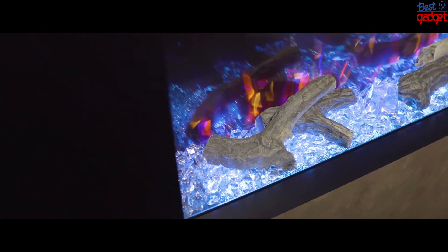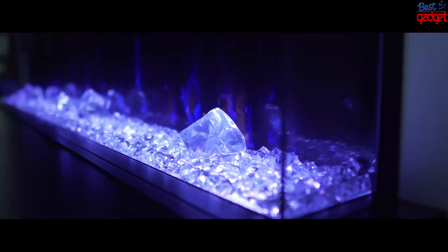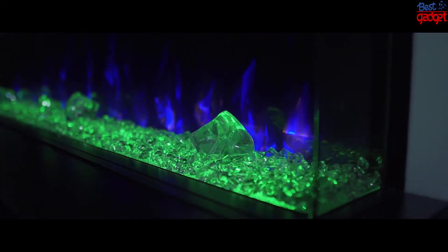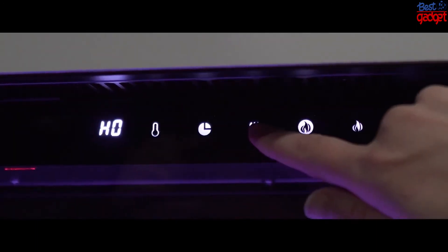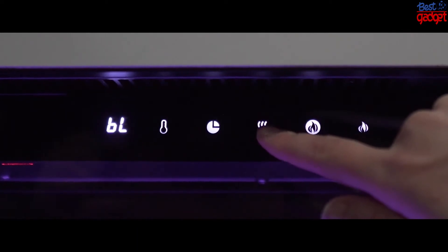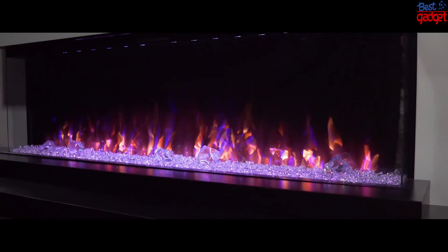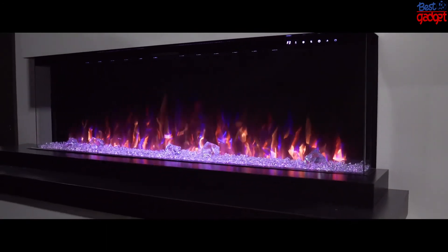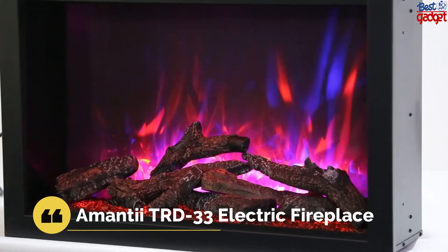Showcase the fireplace with the Northern Woods log set or acrylic crystals, or combine both for an amazing display. Effortlessly control all features using the included remote or the touch screen panel with motion proximity sensor. Seven different flame color settings and brightness adjustments make this fireplace perfect for any time of day. Included panels allow for two-sided or one-sided installation. Enjoy all year round with the ability to operate the luminous flames with or without heat.